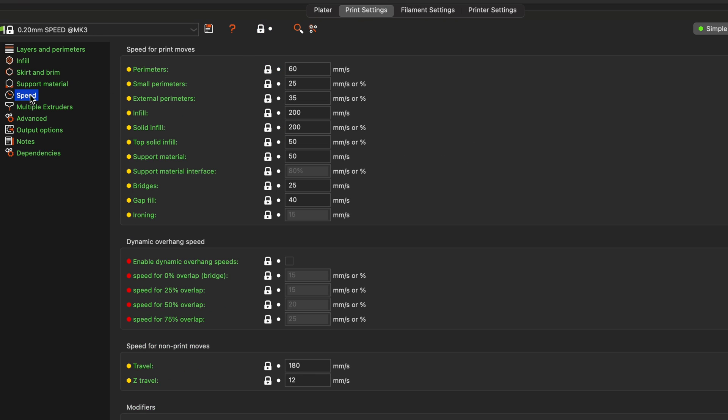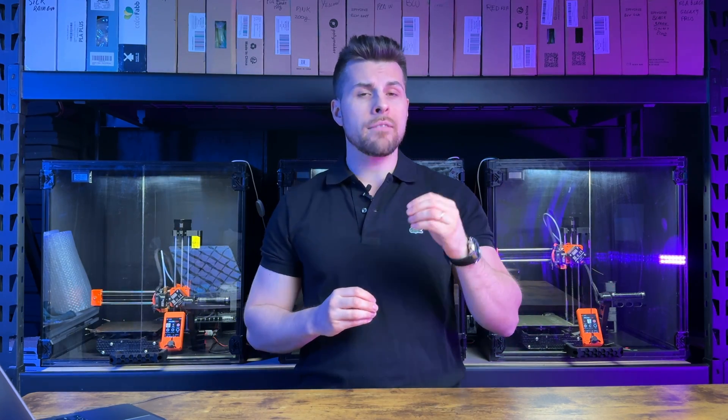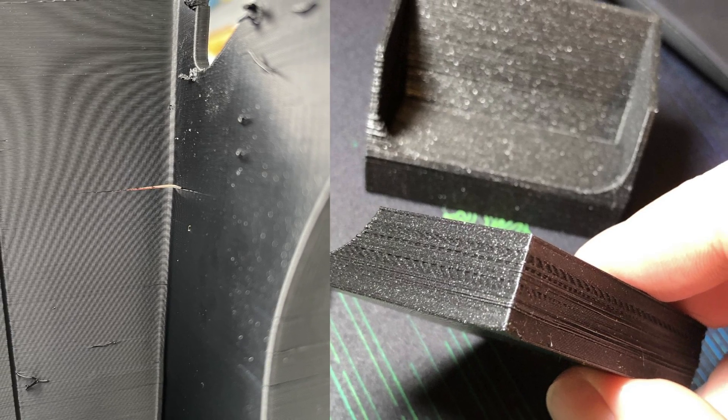Even if I dialed flow, temperature, speeds, accelerations, cooling, supports — all the goodies — I still got a failure every 20 or 30 prints. I always assumed that this was common and it is what it is.